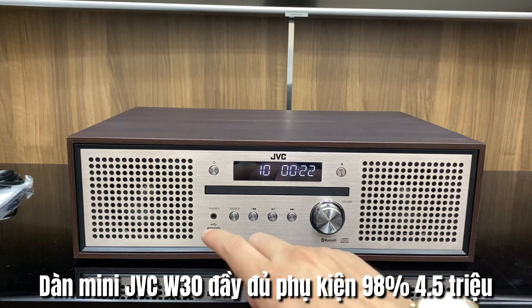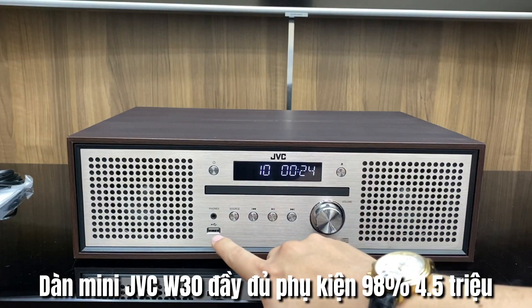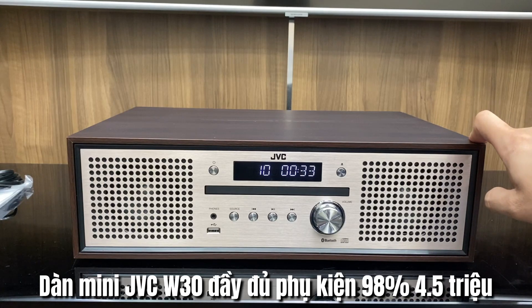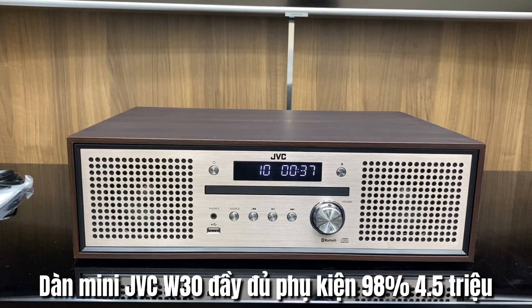Hệ thống nút tùy chỉnh của máy sẽ có USB, CD, Bluetooth và FM — bộ này chơi được cả có dây và không dây. Đặc biệt bộ này rất phù hợp cho dân văn phòng hoặc các bác mua để đặt trong phòng ngủ, và đây cũng là điểm hay của giới chơi nhạc.